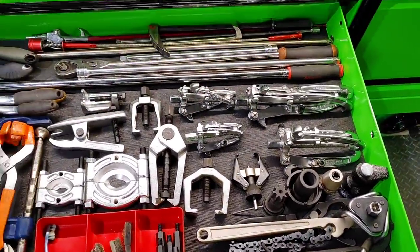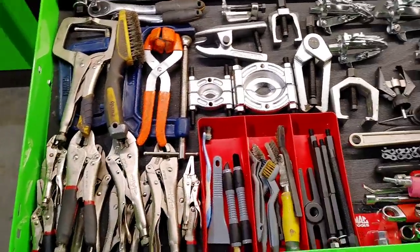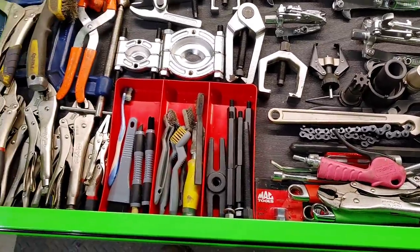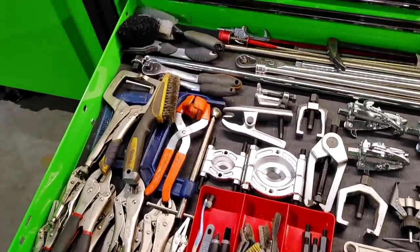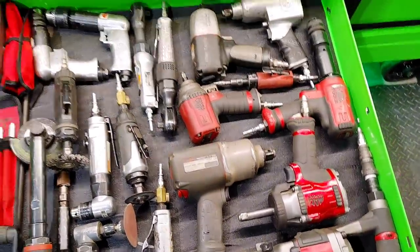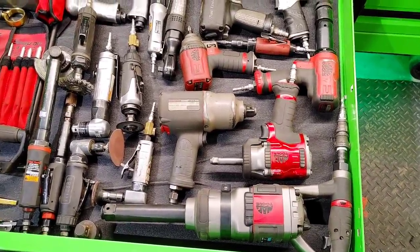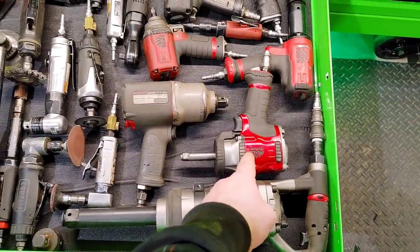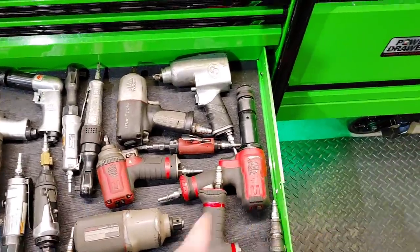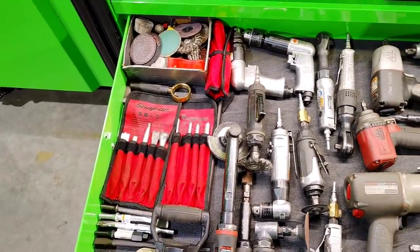It's kind of a miscellaneous drawer here. Got some longer ratchets, extensions, vice grips, pullers, and some specialty tools. Got some wire brushes and detail brushes — just a miscellaneous drawer. We've got air tools: the big Mac one-inch impact — that baby is a beast. I've got the extended anvil, the half-inch impact with the light from Mac, three-quarter-inch Ingersoll, Mac air hammer, and some air hammer bits.